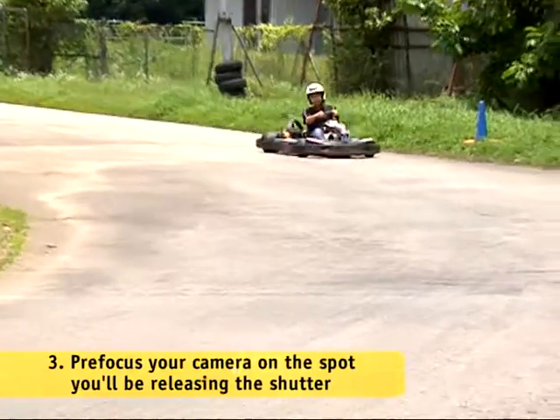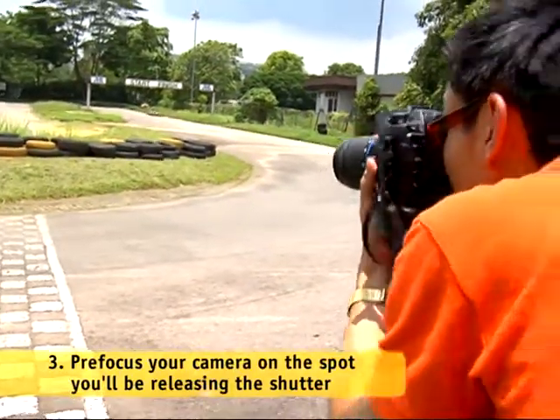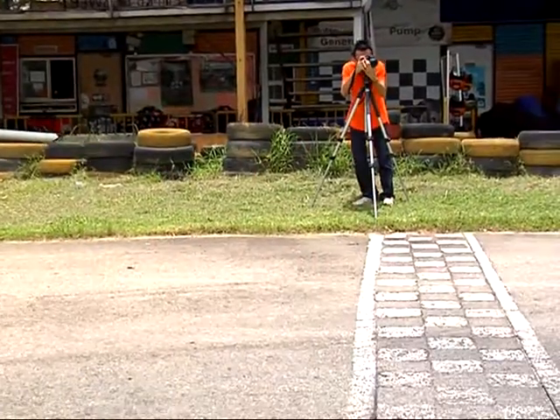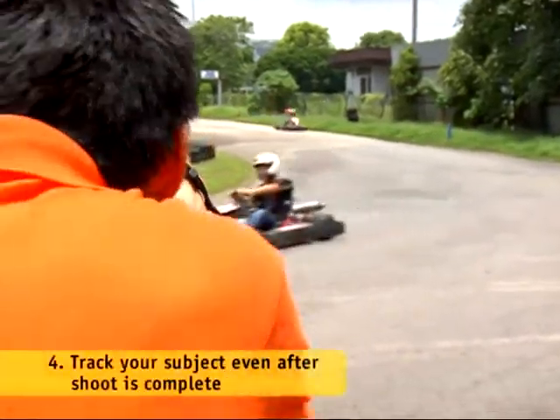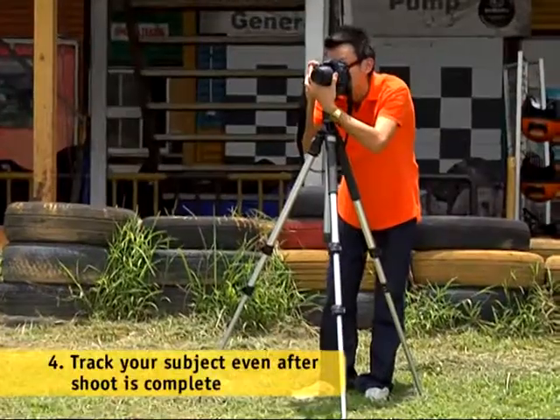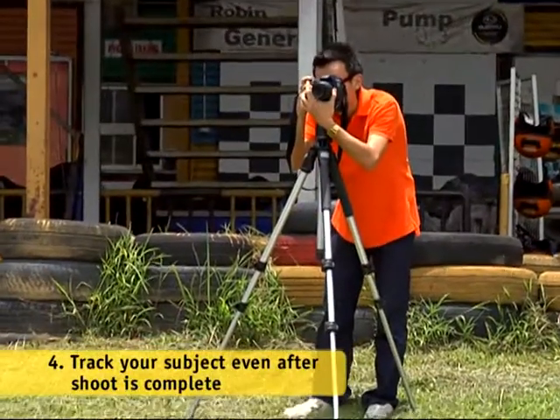Once the subject enters the frame, keep him in the middle of it and pan the camera to follow him. Once the subject reaches your predetermined point of shooting, fire off the shutter. Make sure to follow through in the direction of your moving subject even after the shutter goes off. This will let you achieve that streaking effect.